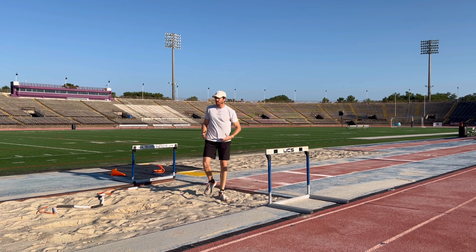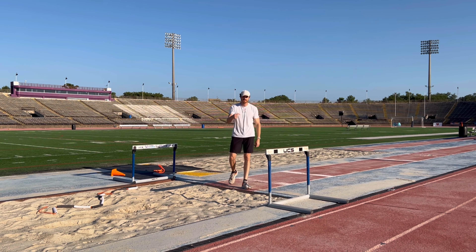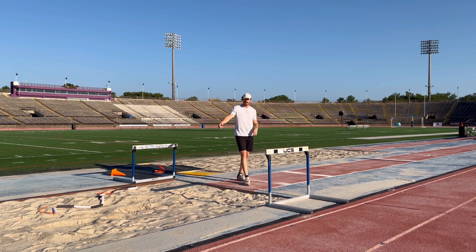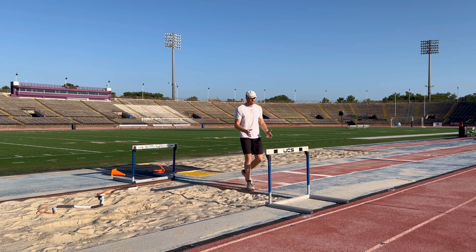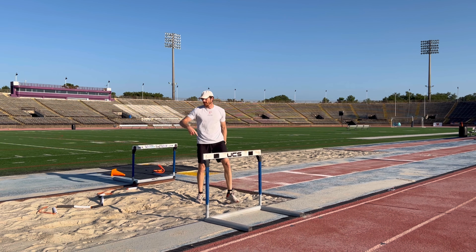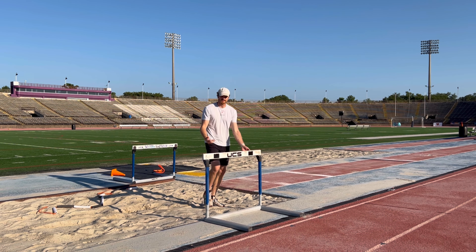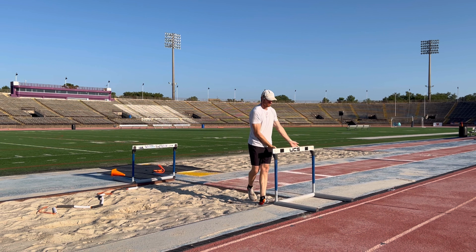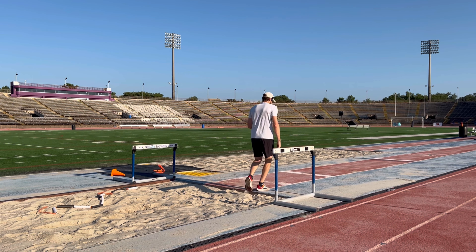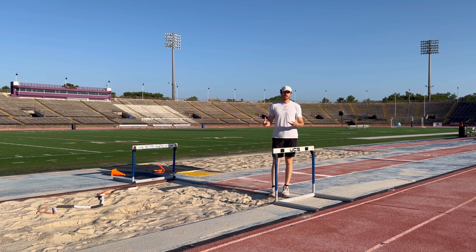So that's the obstacle takeoffs. You can use this for a lot of different versions of takeoffs. I'll show you when we get to flight and landing — obstacle landing drills using obstacles to work on that too. I love this drill because you can literally shift the obstacle out further, whether you're working on getting into your landing phase early or your flight phase. I like to do this with a short approach — maybe six steps max — but you can do different variations depending on what you're trying to work on.